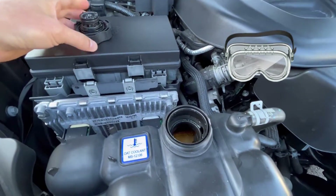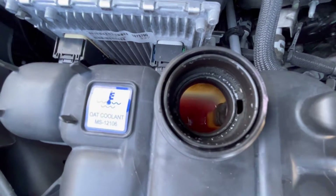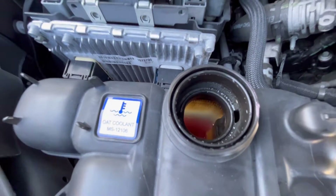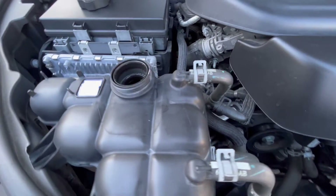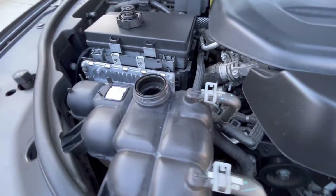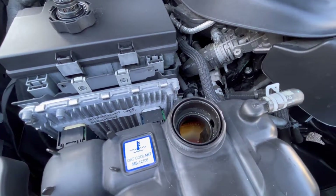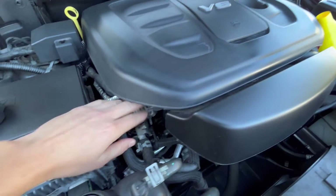Safety first — we use goggles, safety glasses. As you can see, it's almost empty, that's why I'm going to add more antifreeze. Once again, the engine has to be cold — a hundred percent cold.